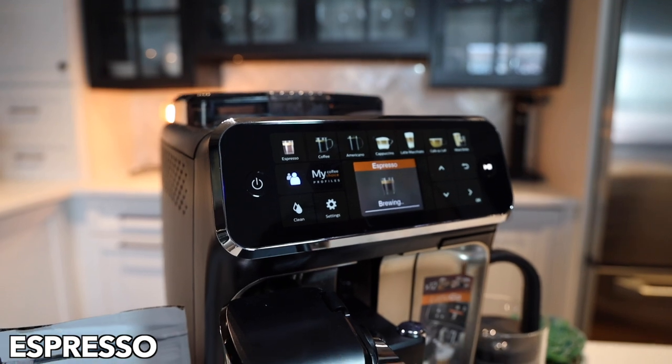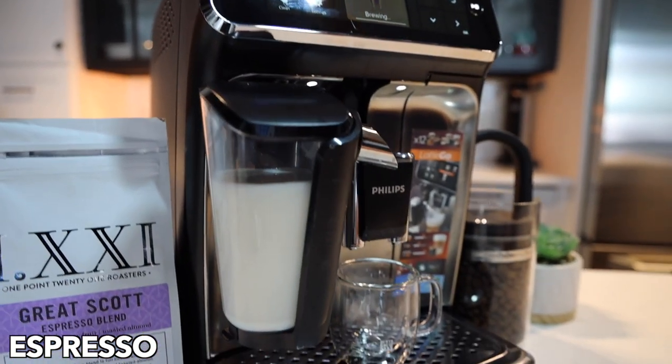I'm going to speed this up and give you the timestamp at the end so you don't have to sit through the entire brew process.